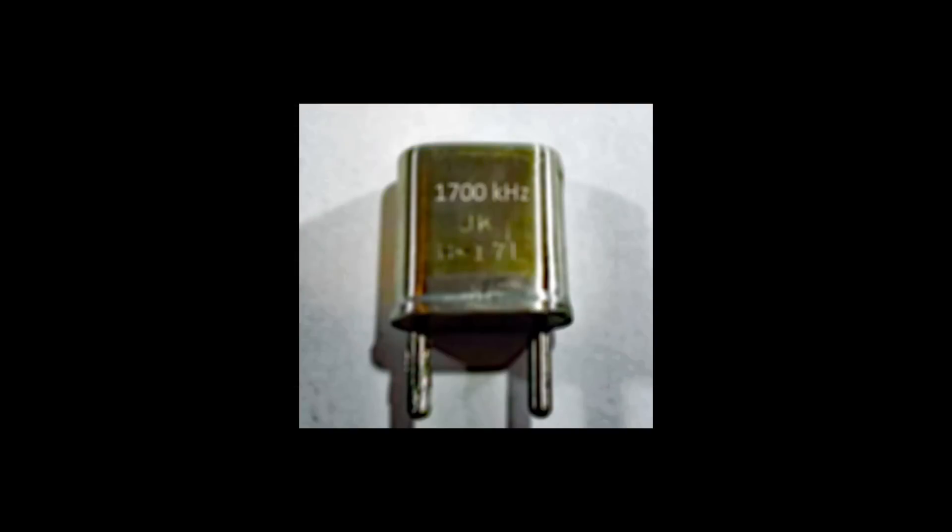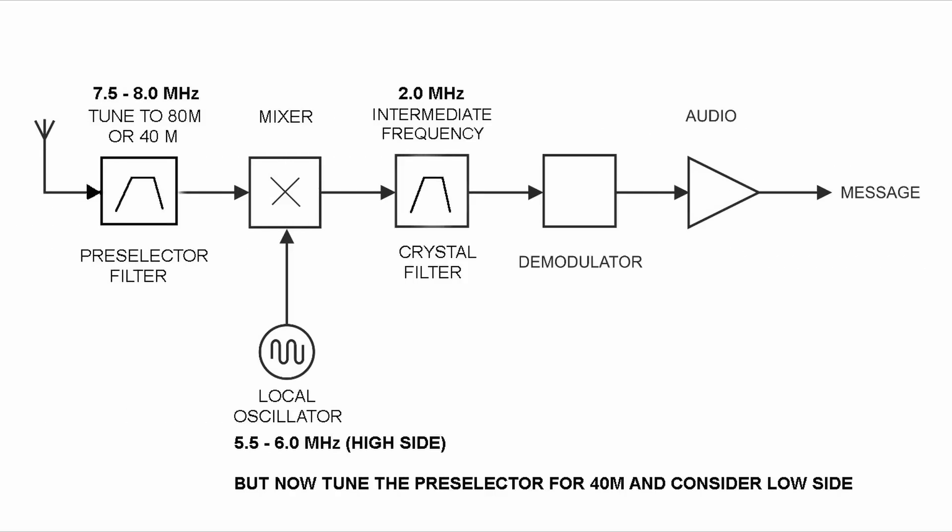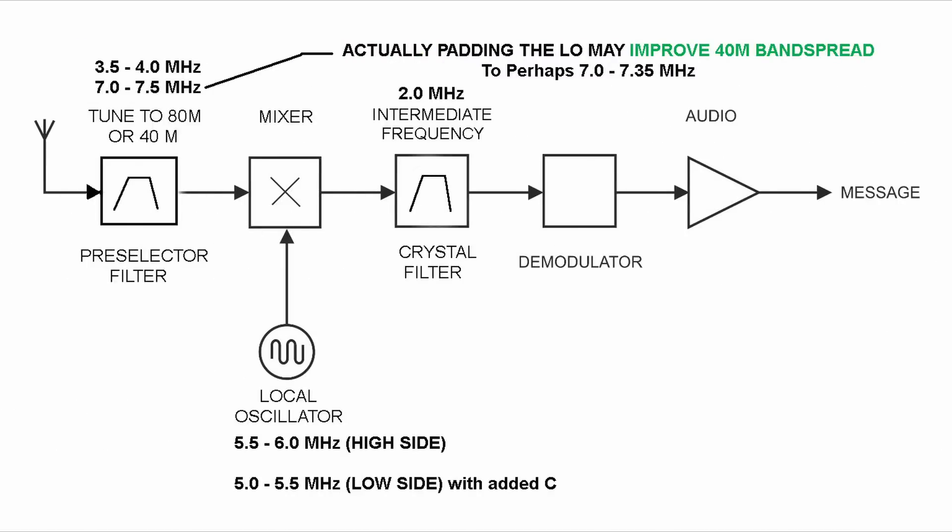So let's go back to the 2 MHz IF idea. Make the LO tuning 5.5 to 6 MHz — this gives us 3.5 to 4 MHz on 80 meters with high-side injection. But on low-side injection it's too high: 7.5 to 8 MHz. What if we modify the LO just for 40 meters by jerking the LO down in frequency when we're on 40? The idea is to center both bands on the dial using our slightly higher IF by switching in a capacitor only on 40 meters. It looks like we're exactly 500 kHz high, so we need to change the LO to 5 to 5.5 MHz.